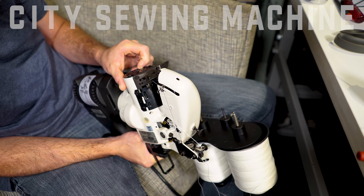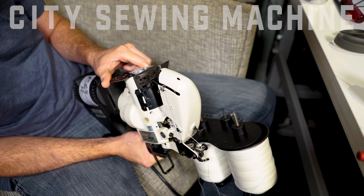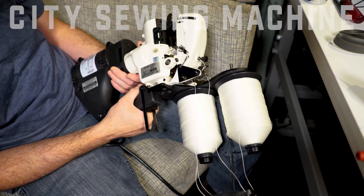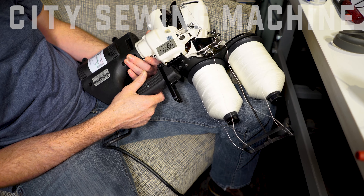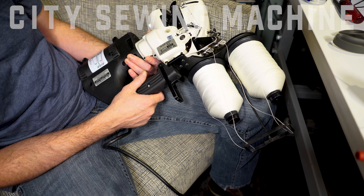If you have any other questions about proper maintenance or anything like that, you can give us a call at 972-243-3522, and you can also check out our other tutorial videos at www.citysolemachine.com.